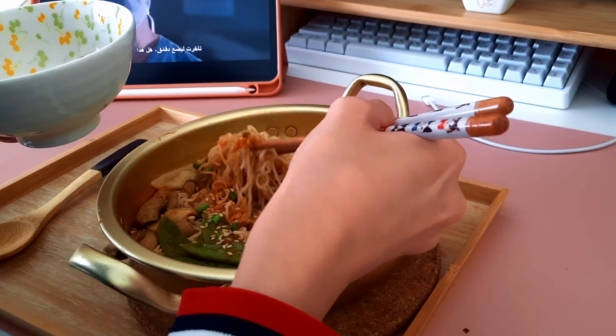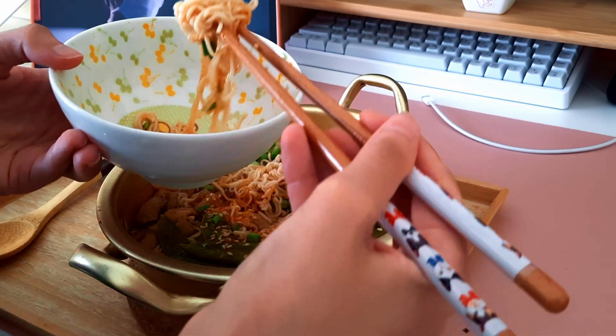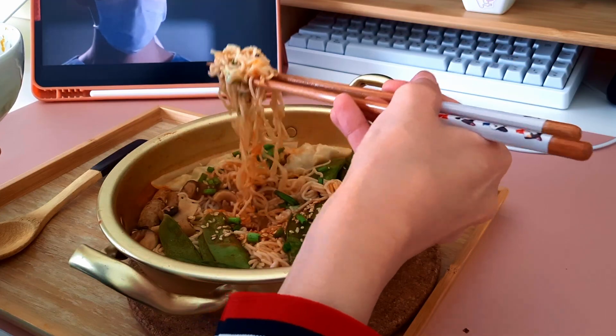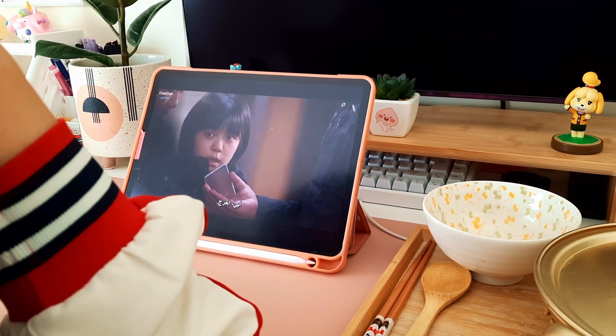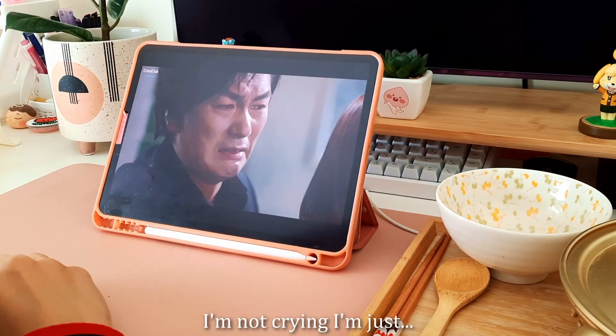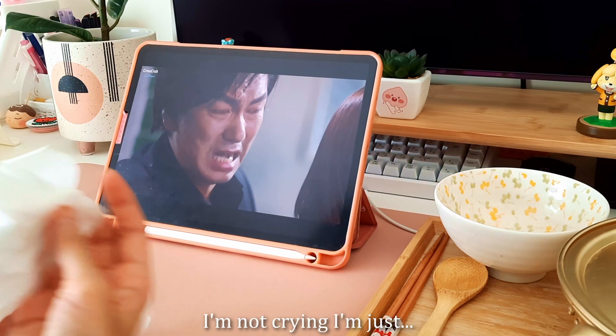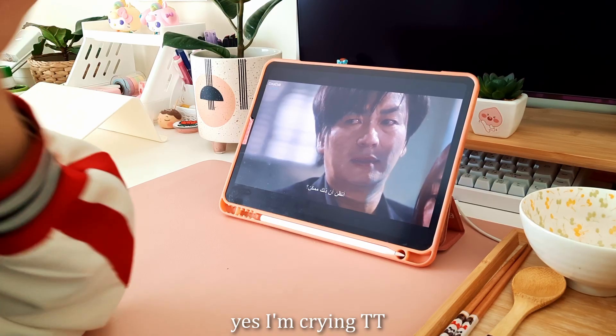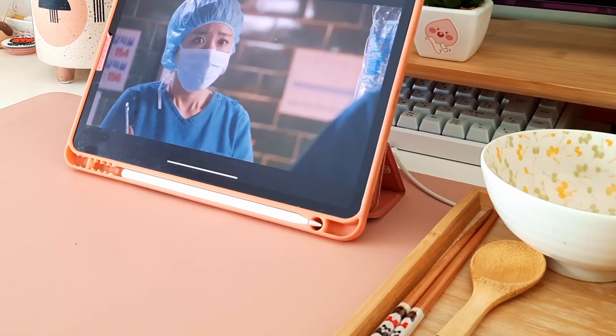I overcooked it, but it's okay. I'm not okay. That's why I don't like watching medical K-dramas — because I know I will cry.